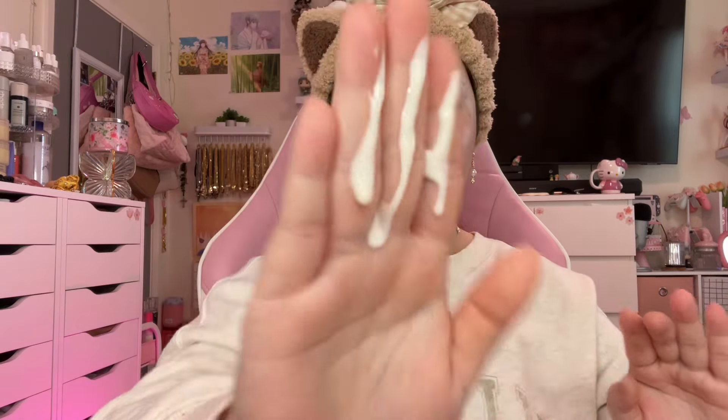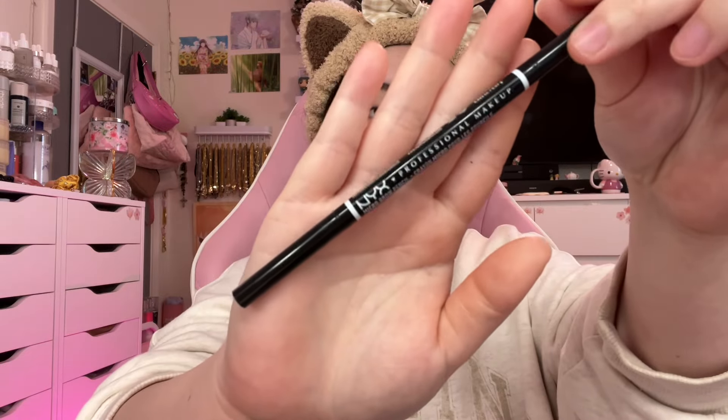First we're gonna prime with this NYX blur screen. I like it because it has SPF 30 and it is blurring. Now we're gonna go in with this NYX brow pencil and just kind of fill in those sparse areas and get them looking even.